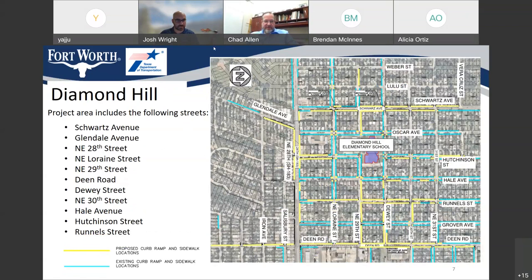Brandon Hutchinson with TSIT has a question on material testing. That will be covered at the pre-construction meeting with the contractor to be scheduled in the near future.